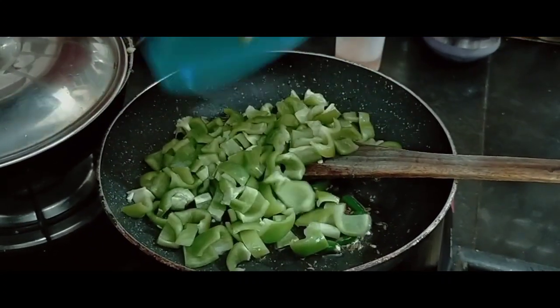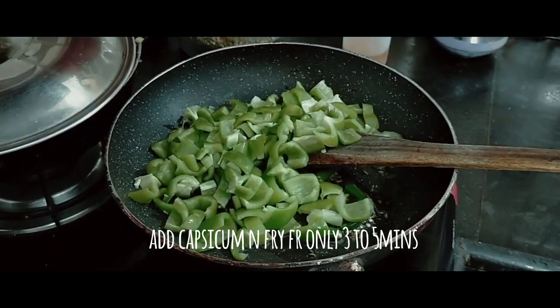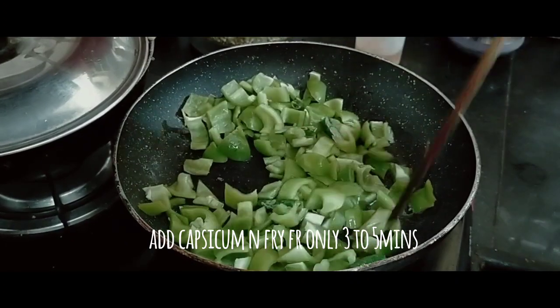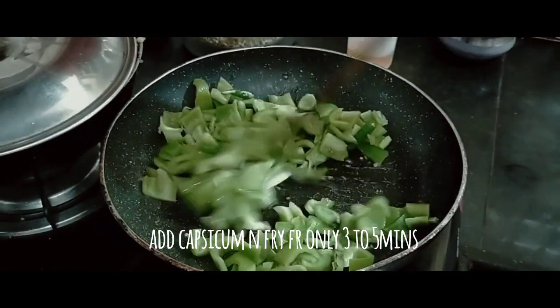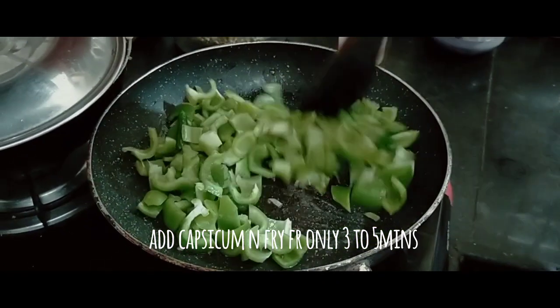Now let's add capsicum and fry it in just 3 to 5 minutes.